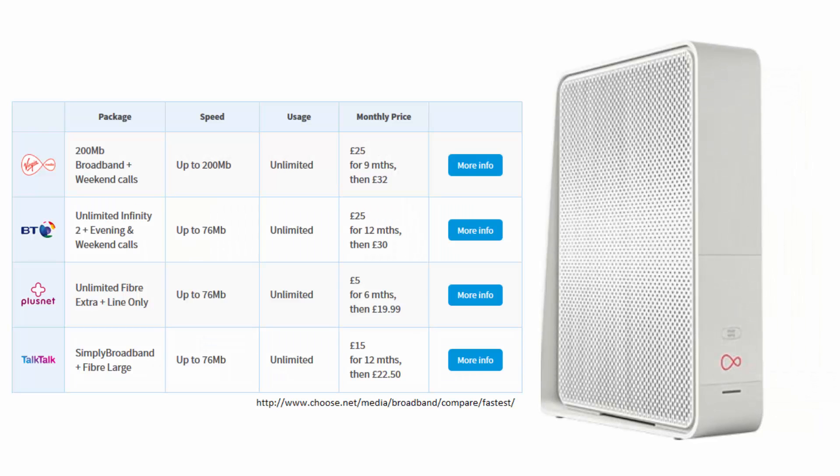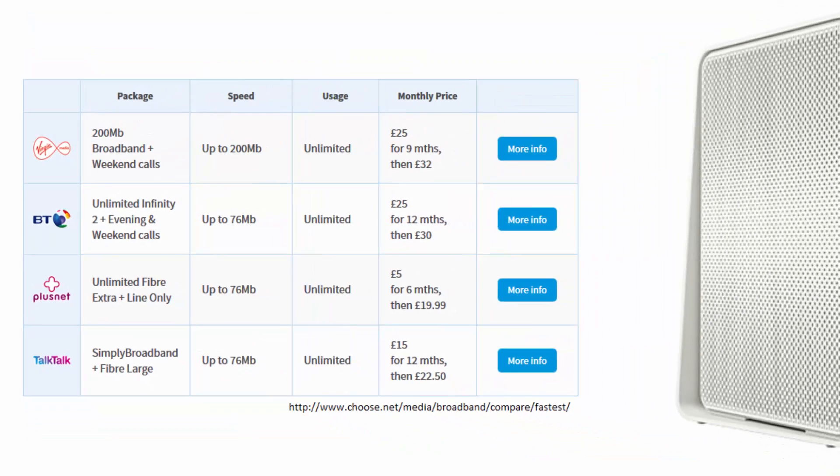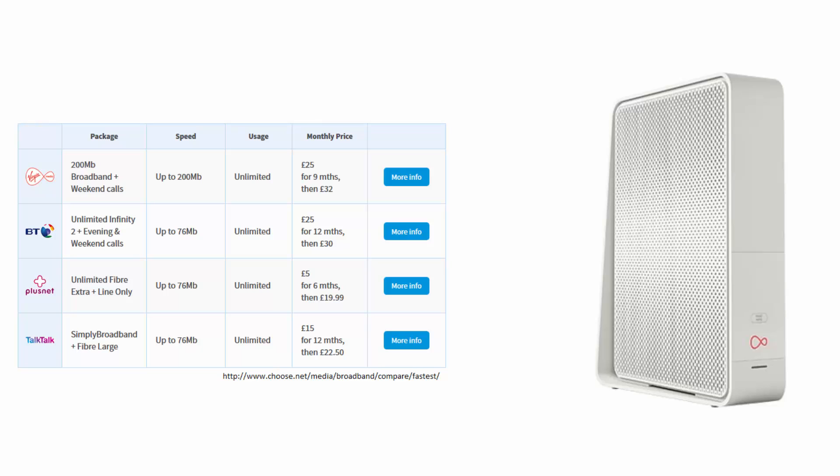Virgin Media currently offer the fastest broadband in the UK with download speeds of up to 200, in fact up to 300 megabits per second. Their competitors like BT, Plusnet and TalkTalk are lagging behind with a maximum download of 76 megabits per second. This is thanks to Virgin Media's coax cable implementation. Virgin Media's competitors, including BT, also have extensive physical fiber optic networks for their Infinity service, but unfortunately until they have a coax cable or similar connecting to your home, they're not going to be able to compete with the speeds that Virgin Media are currently offering.